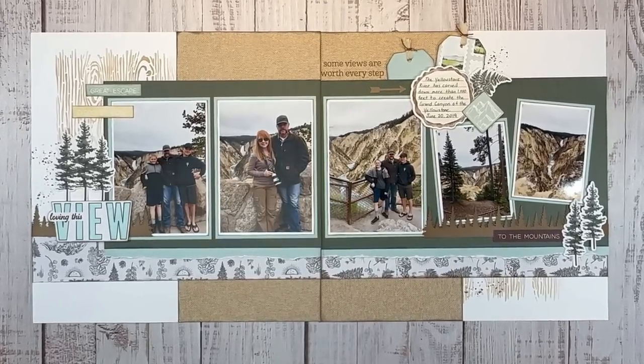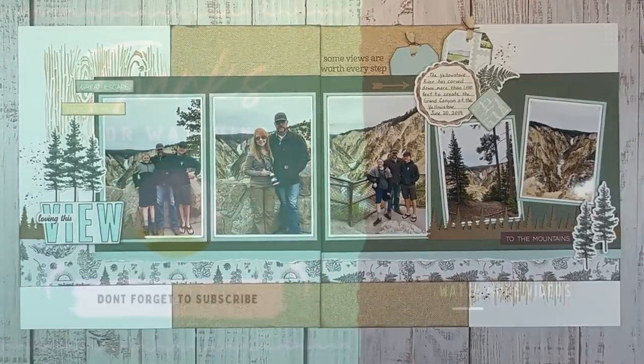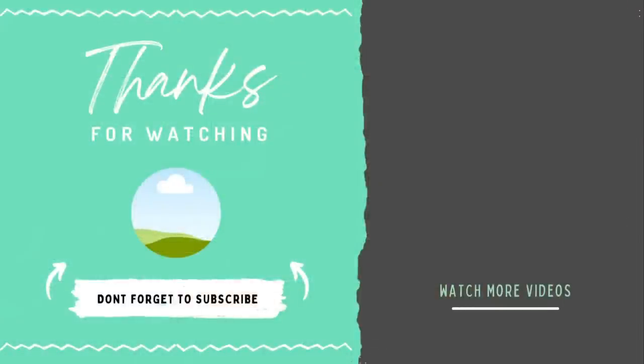If you found this video to be helpful and inspiring, I'd love it if you'd take a second and hit that thumbs up button. Everything I used to create this layout can be found in the description box below. If you're looking for more outdoor adventure inspiration, definitely watch this video right here. Thanks for watching — I'll catch you next time on YouTube.